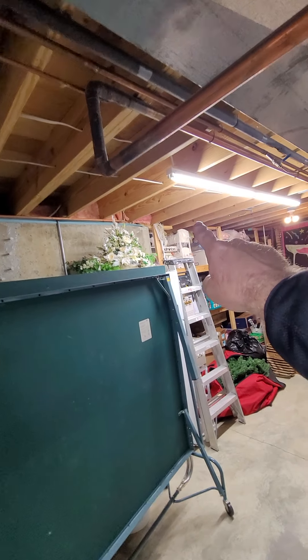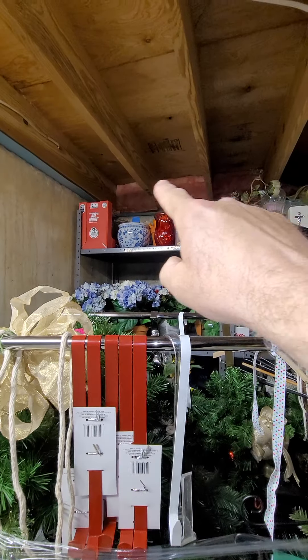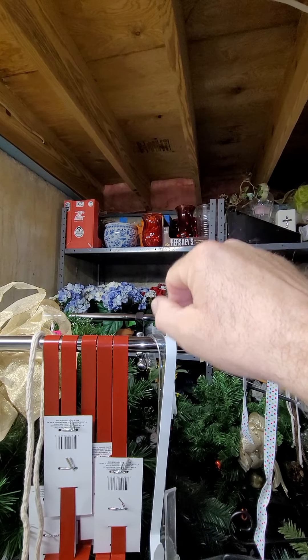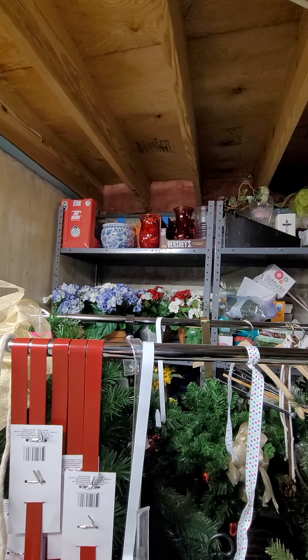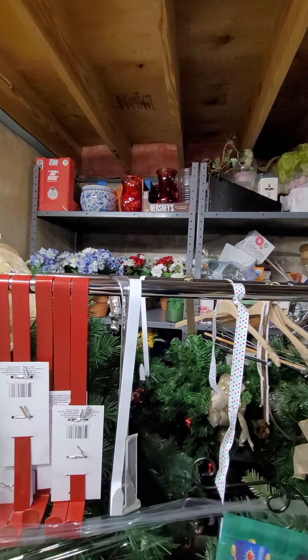If we do the power vent or the direct vent, either one would come up here. This little bump-out area I believe is the front porch and front door. The garage is over here somewhere — along here is where we'd run the power vent or direct vent, either with two lines or a single line. Ideally we can do the flush mount outside. It is a brick exterior, so it will have to come through and we'd keep it behind the bushes.